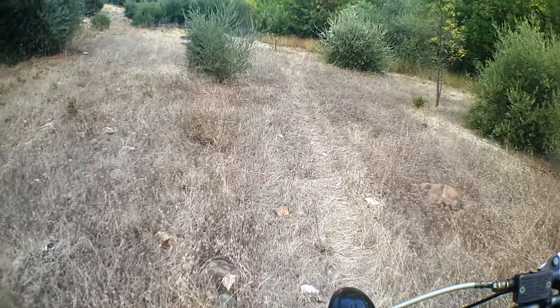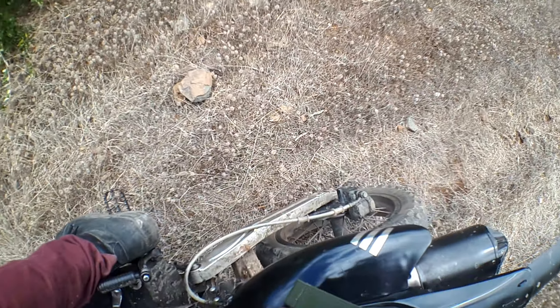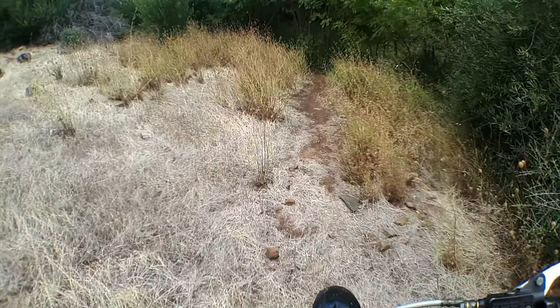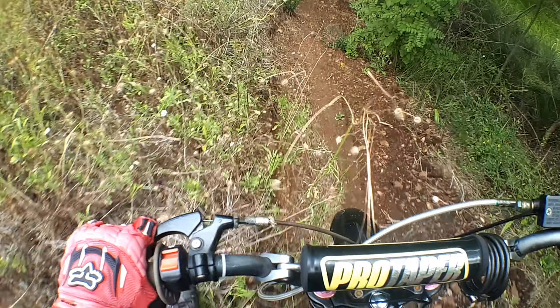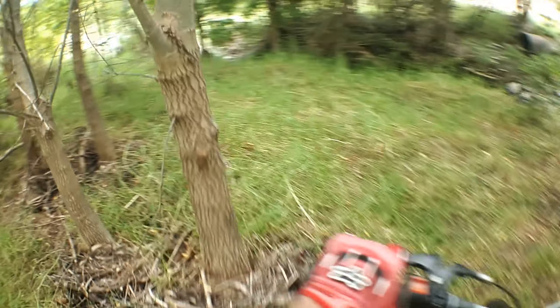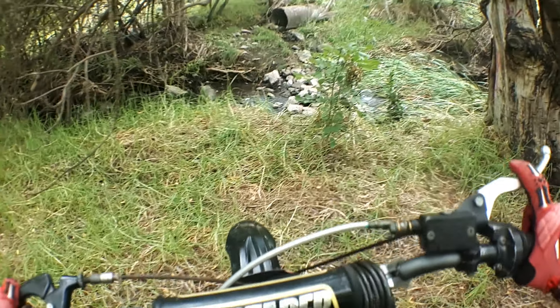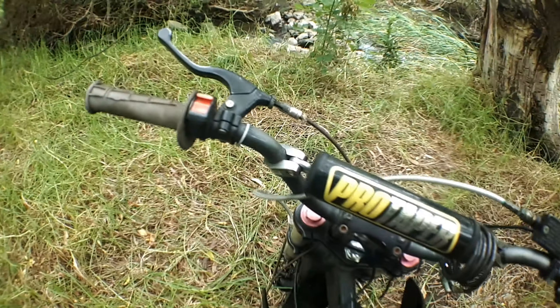Follow me down here, you can just see it. I'm going to skid my back tyre a little. Follow down here — just walk him down. And we are here at the river crossing; I'm going to flick the fuel off for a little bit.